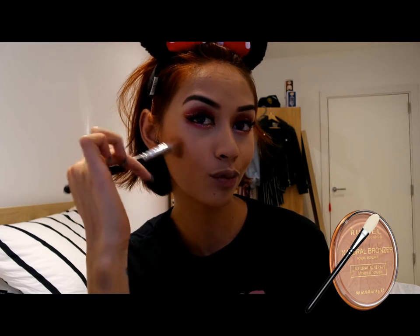To add colour to the rest of my face, I am going to be using the Rimmel London Natural Bronzer in the colour 025 Sun Glow. And I am applying that below my cheekbones and just above my eyebrow to add some definition.